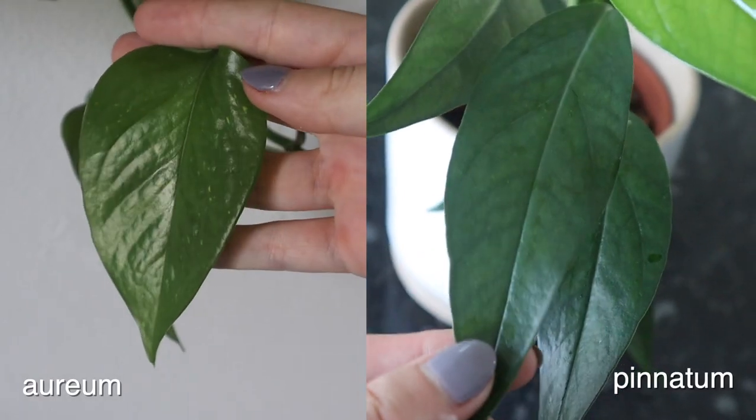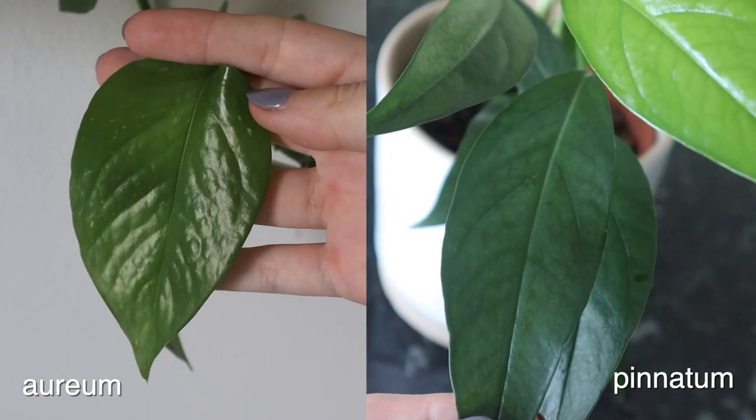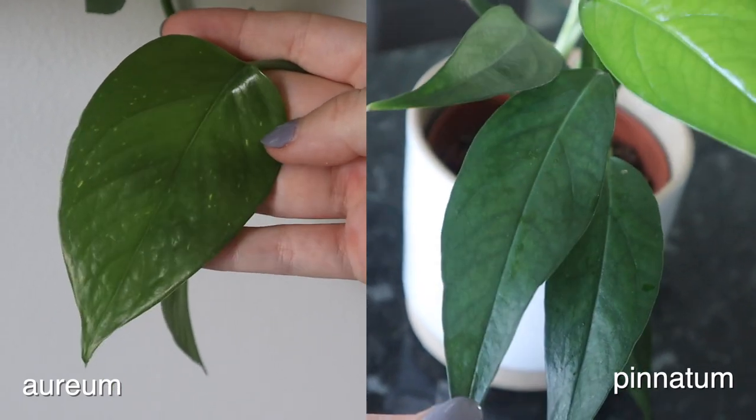The main difference is in the shape of the leaf. In these Pinnatums, the leaf is a lot longer and skinnier, more like an oval shape. Whereas in the Aurums, it's more of a heart shape — a lot rounder, a lot less long and skinny. So that's the main difference from looking at it.